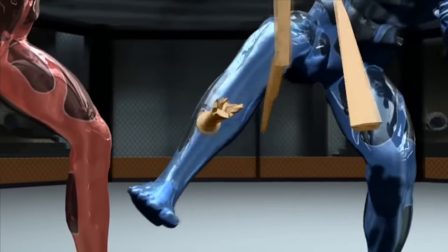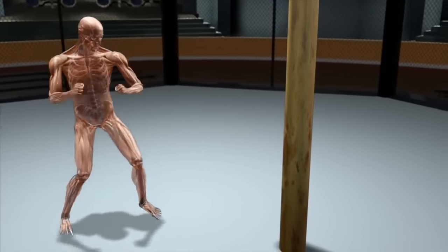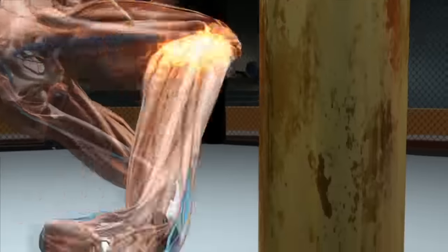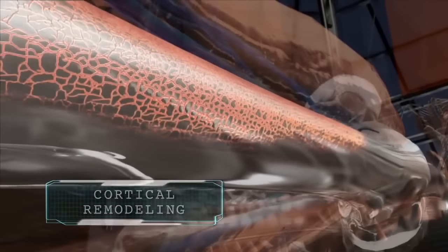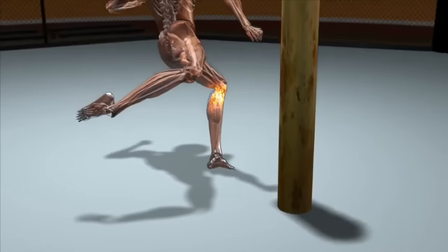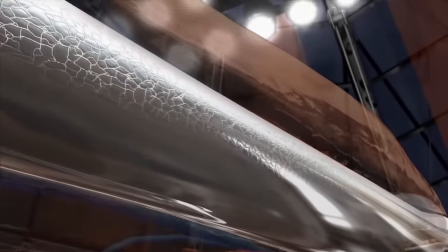How is Mel able to break through the bat like an axe? Muay Thai masters like Mel spend years building up their shin bones by kicking hard objects. These kicks create micro fractures on their shins, and through a process called cortical remodeling, the fractures heal to form harder bone on the surface. By continuously creating these micro fractures, Mel has actually turned his bone into a substance as hard as stone.